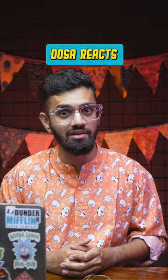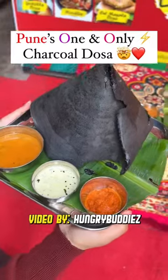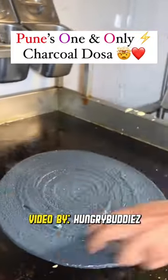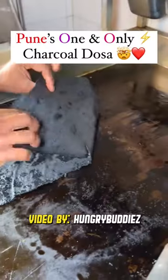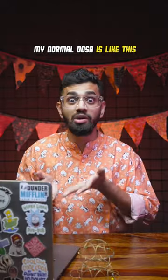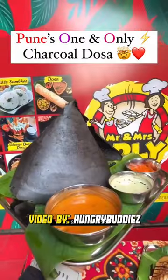Hi, I'm the kurta guy and welcome to dosa reacts. This is where I react to complicated dosas because life should be simple. Today we react to charcoal dosa. Finally a dosa for real men! The dosa spreading technique is fairly satisfying — reminds me of my charcoal face wash — then rolling it into a black cone. Sometimes when I make a normal dosa it becomes like this, but it doesn't require charcoal. It's served with some regular normal chutney and sambar.